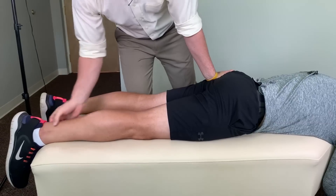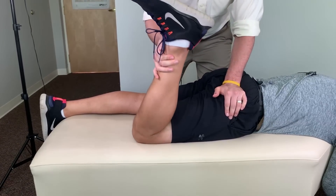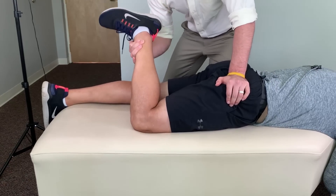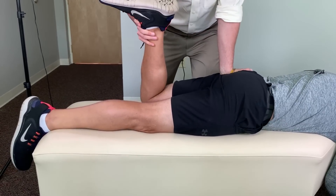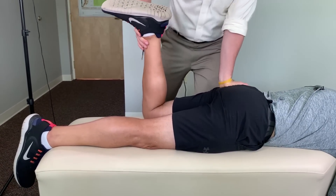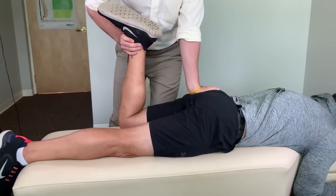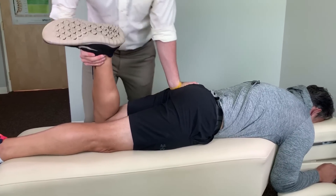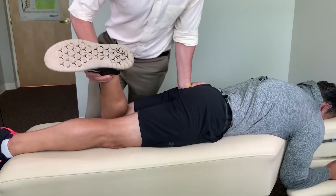The extra rotation of one hip I don't think is helping anything. You can externally rotate the right hip pretty decently, and then the left hip — you feel how that's not so easy? Yeah. So I'm going to do a little bit of adjustment.